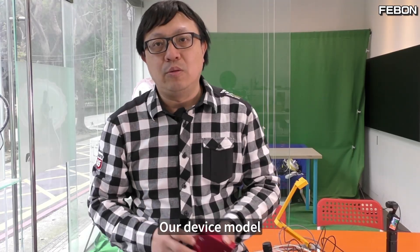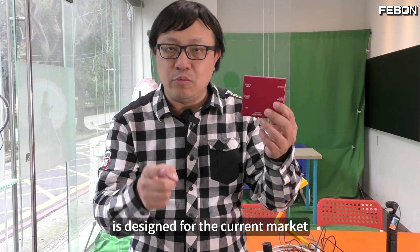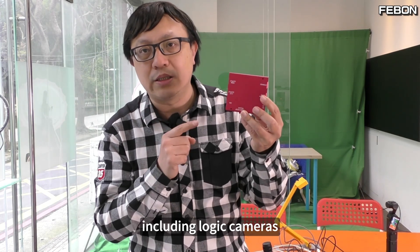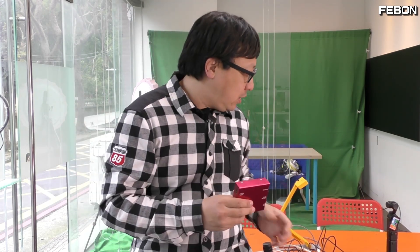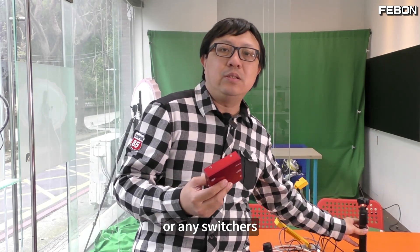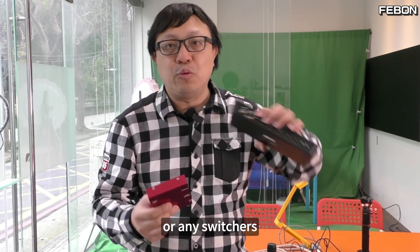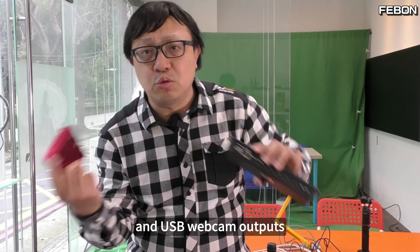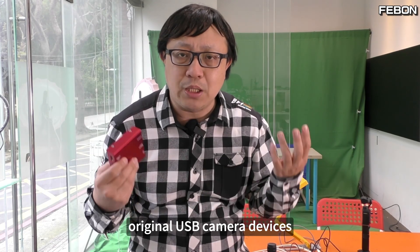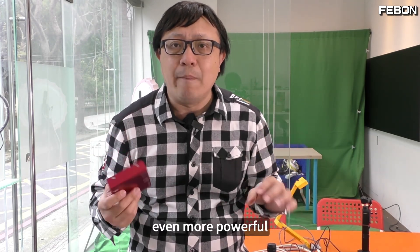Our device is designed for the current market — all driverless UVC video devices, including Logitech cameras, DJI Osmo Pocket 3, any switchers, and USB webcam outputs. We can make these original USB camera devices even more powerful.